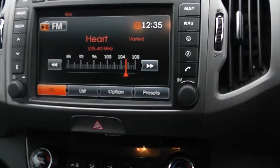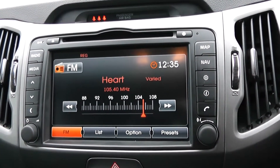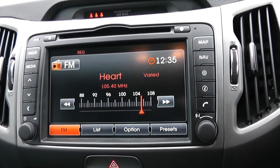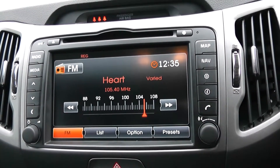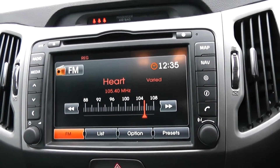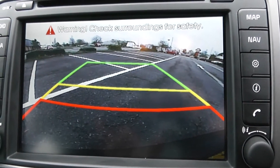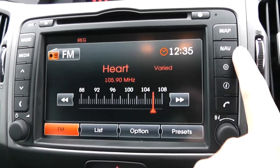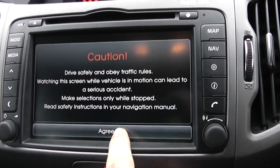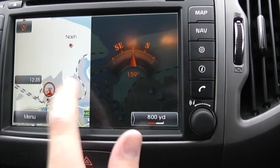Moving round then, you have your CD and radio display. This vehicle is also equipped with Bluetooth technology to allow you to make phone calls safely whilst on the move, and additionally you may wish to stream your media from Bluetooth compatible devices straight to the vehicle without the need for any wires. This vehicle also has a reverse parking camera, which appears here with the grid warning system on the floor. This vehicle also has satellite navigation via the map and nav button, which you can then navigate freely using the touch screen capabilities.